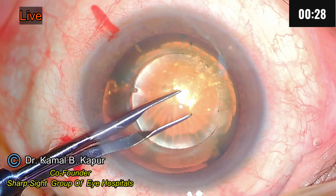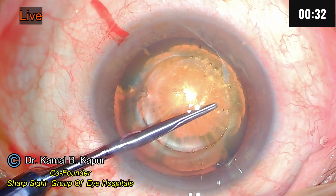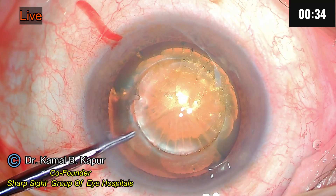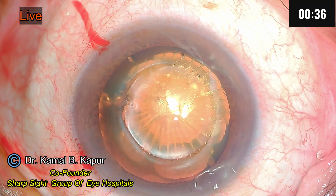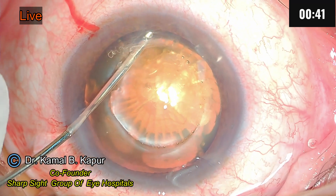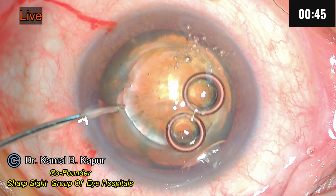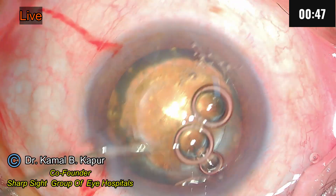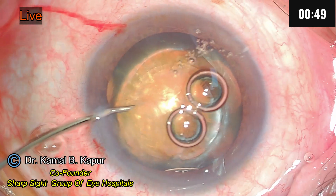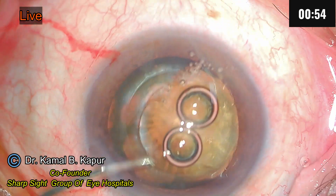Now we will go in, pinch the capsular hexis, make sure it's broken from all the sides, and pull it out. Now this is going to take slightly longer than a normal cataract surgery by FLACS. Next I try and do a hydrodissection. Make sure you remove some air bubbles which have been collected behind the nucleus — this will facilitate the rotation of the nucleus.